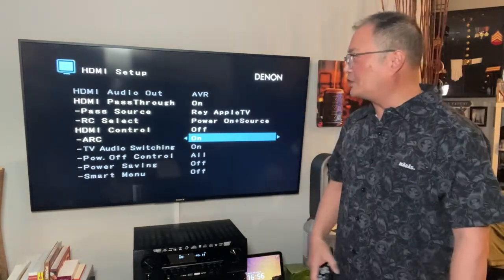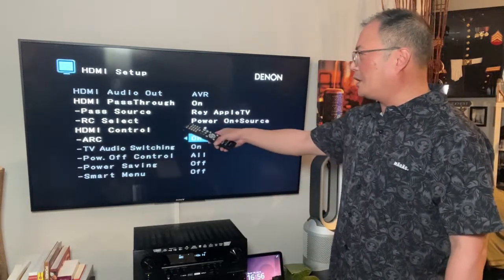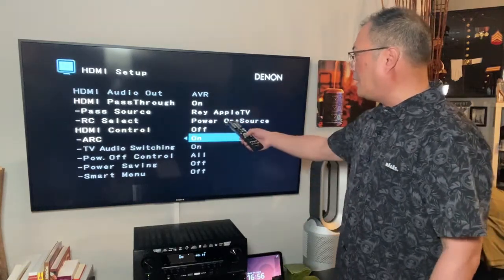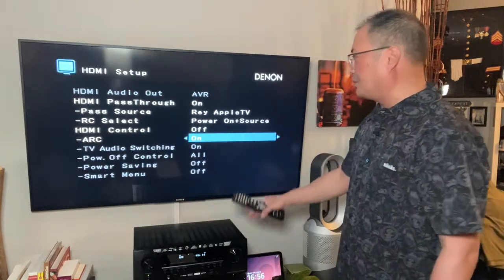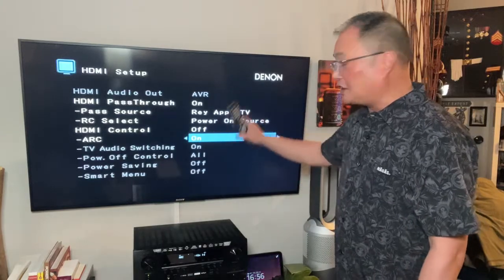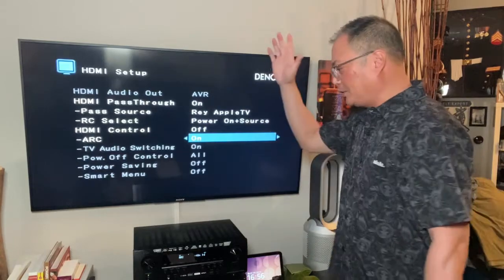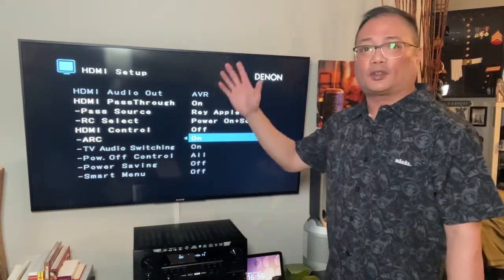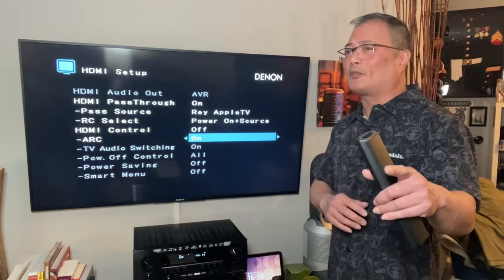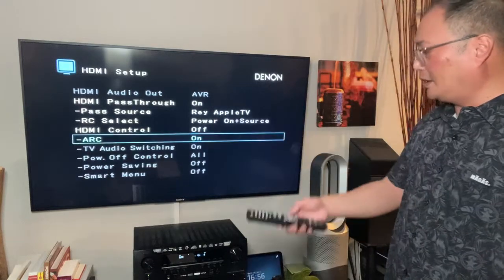This is my default setting: HDR pass-through on. That automatically makes the pass-through source the Apple TV because it's on right now. The remote control select is power on the AV and the source. When you do this kind of setup, if you power your TV on, everything would turn on. If you power your Apple TV on, everything turns on. If you power your receiver on, everything turns on — and everything turns off on the same power button.